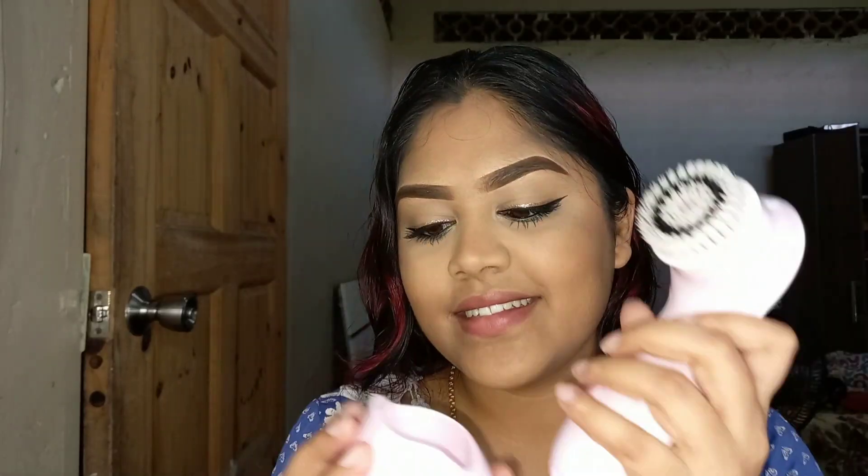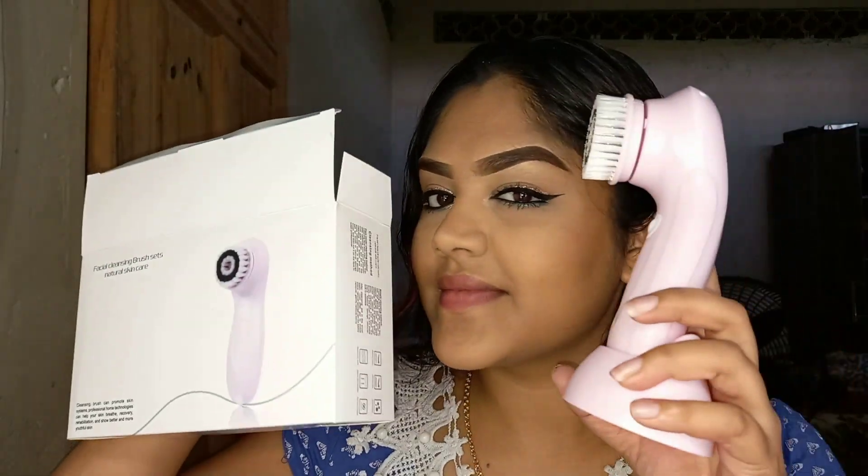And voilà! This brush has been one of the most amazing products I have ever chosen to do my makeup. It made my makeup last all day perfectly and quickly.